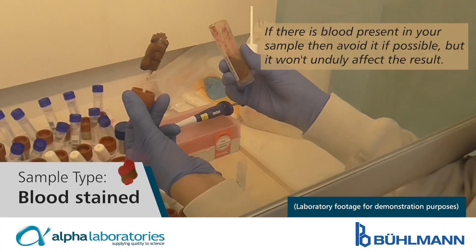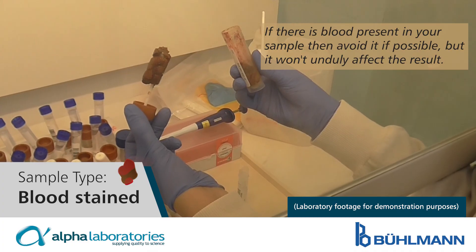Bloodstained. If there is blood present in your sample, then avoid it if possible, but it won't unduly affect the result.